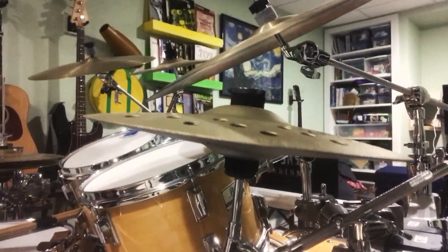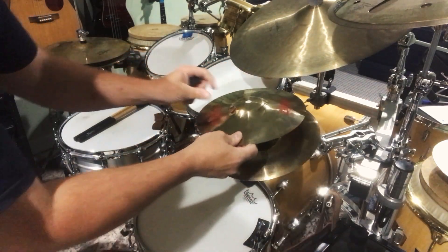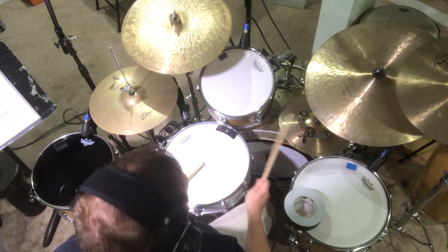While we're talking about remote hi-hats, you can use a remote hi-hat boom arm for stacking cymbals. The nice thing about it is that you can usually get a wider range of sloshy sounds because of the spring pushing up on the top cymbal.